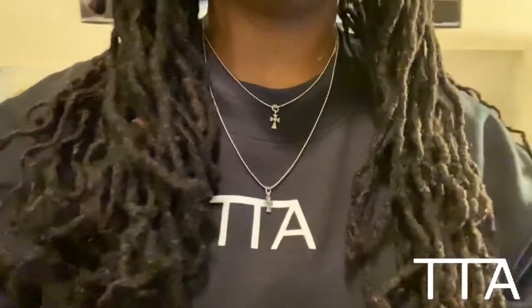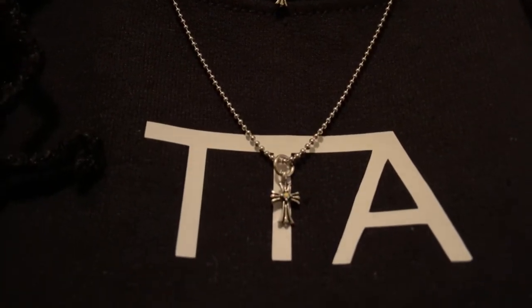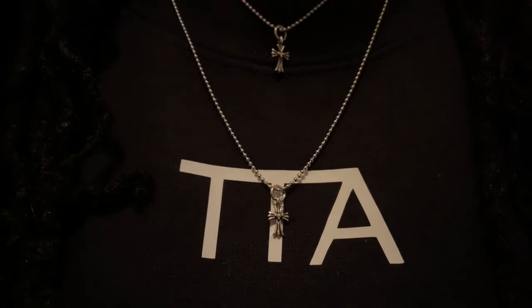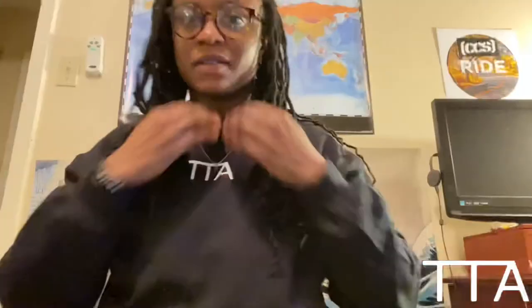Alright guys, got the second necklace on. This is how it lays - the double layered look. I love the layering on this. I love the fact that they gave me an extra long chain so I could choose what length I wanted each necklace to be. Here is the final result - I'm really really happy and excited about this. My own makeshift Chrome Hearts chains, really dope! I'll put some b-roll so you guys can get a closer look.